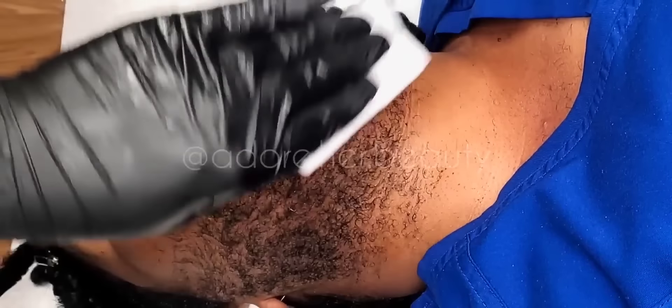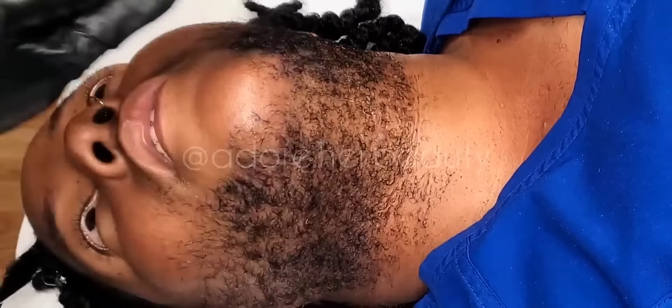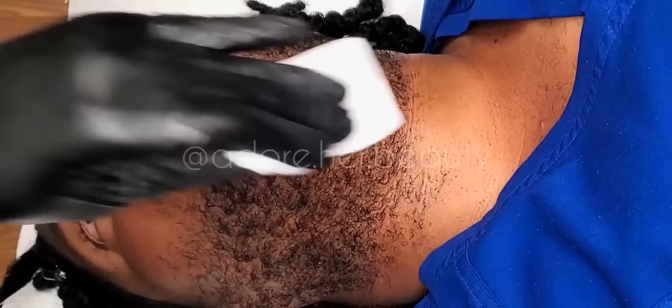Let's get into this wax session, okay? Here I am with my client, Real. She's back for a follow-up visit. It's been four whole weeks. The old girl got a full beard, but we're going to take care of that today.